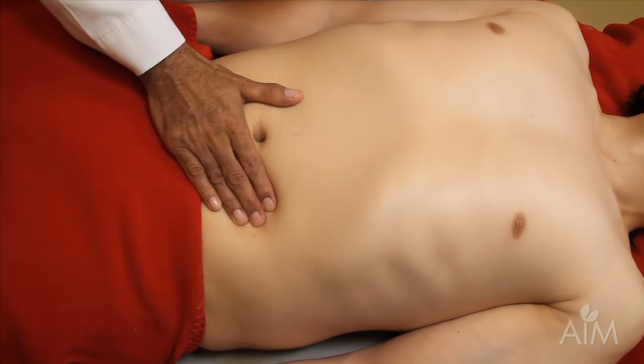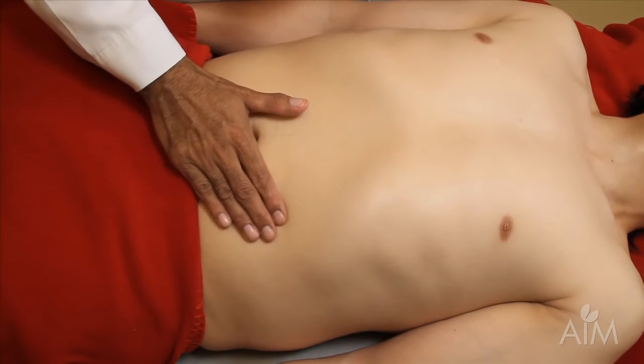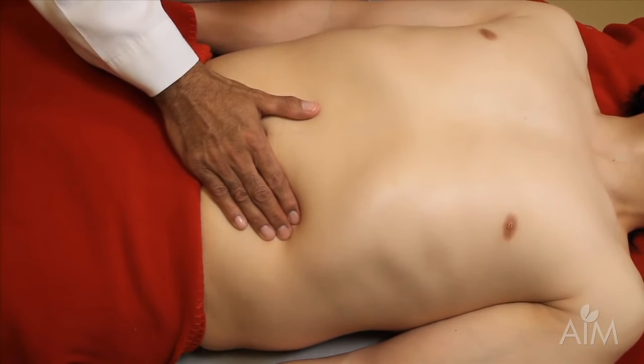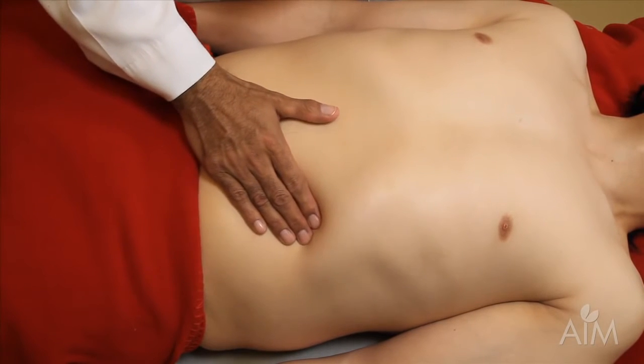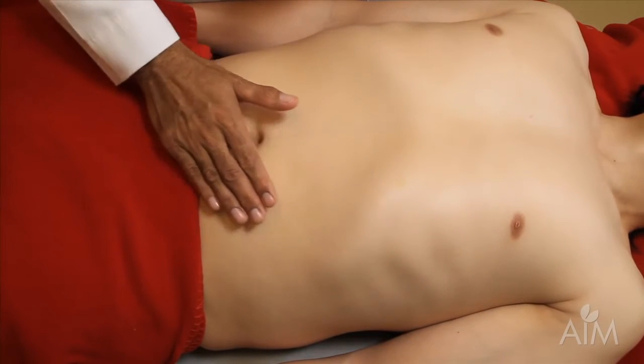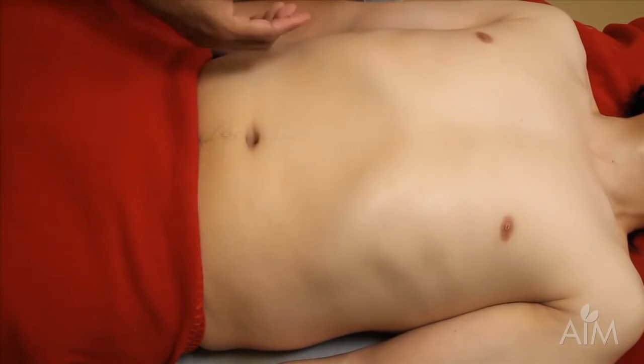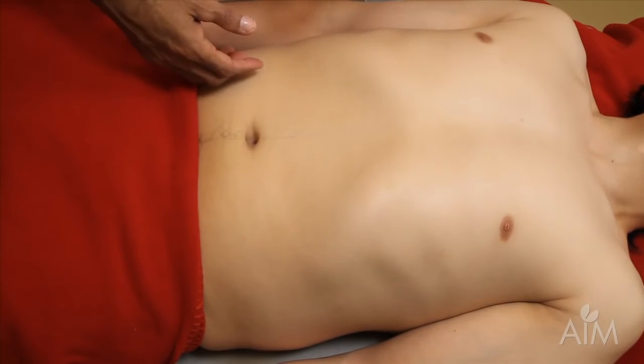Deep breath. And this way, if the spleen is there and your fingers are not moving, you have a good chance of it coming and brushing your fingers. It's hard if you're moving and the spleen is also moving — it's very unlikely that these two ships will cross in the night.